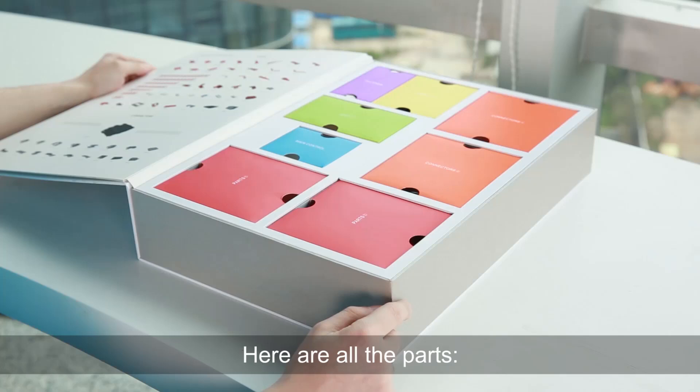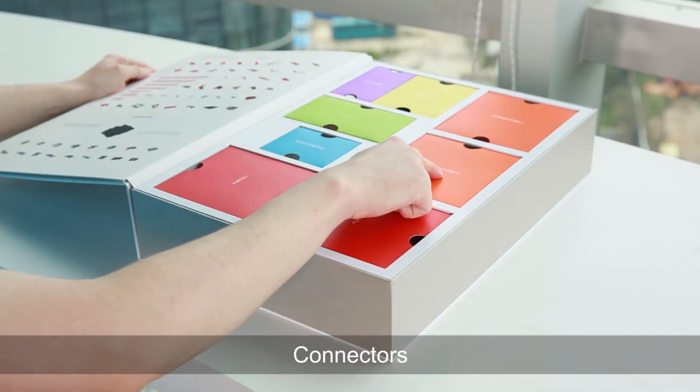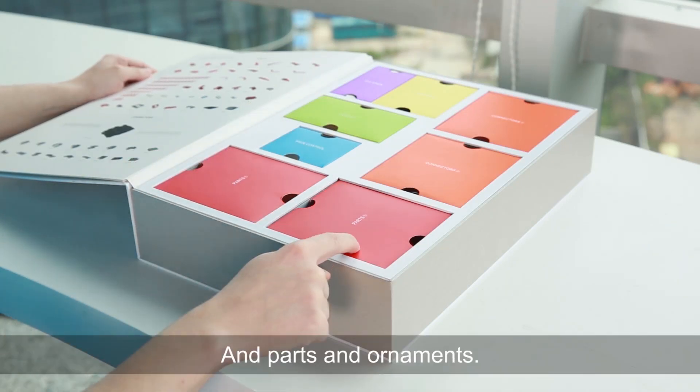Here are all the parts: fasteners and adapters, connectors, servo motors, main control box, and parts and ornaments.